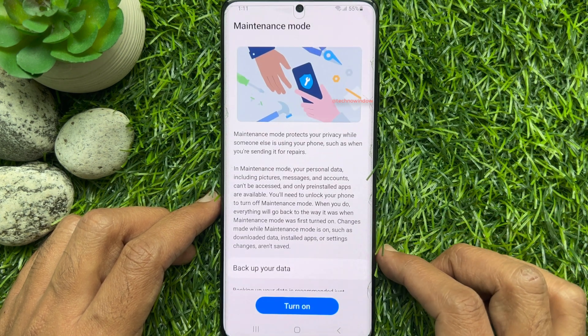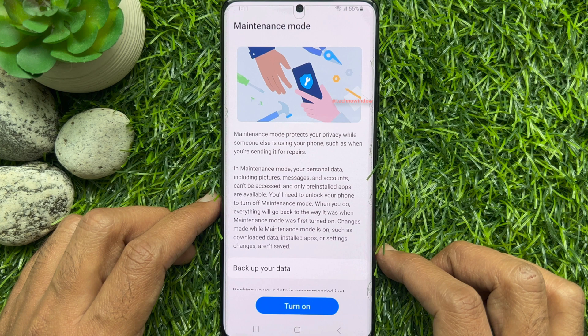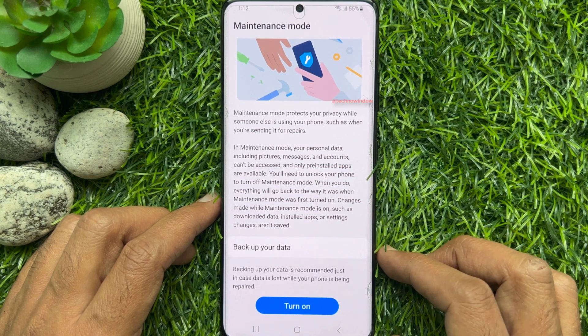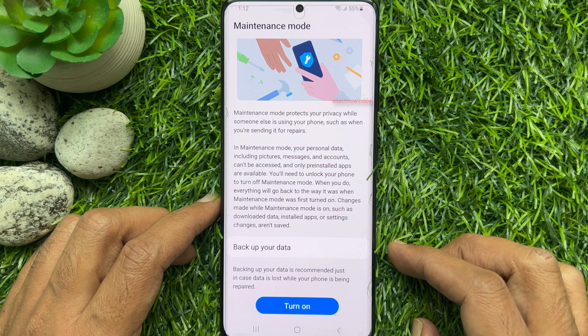You can backup your data if needed. Backing up your data is recommended, just in case data is lost while your phone is being repaired.